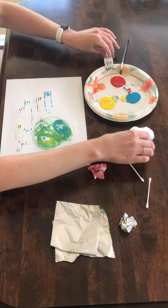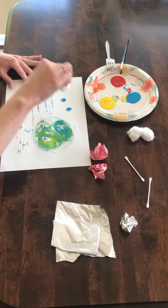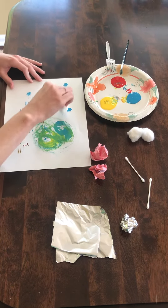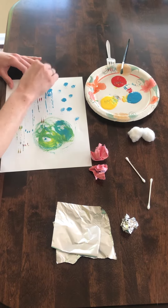Another thing that you can use is cotton balls, and these you can almost use like a stamp. You put some paint and then it makes a different kind of shape, and of course the texture of the cotton ball is a new sensory experience to paint with.